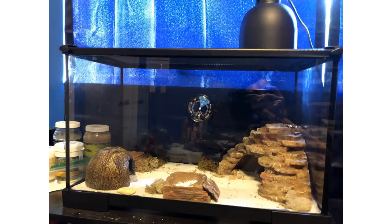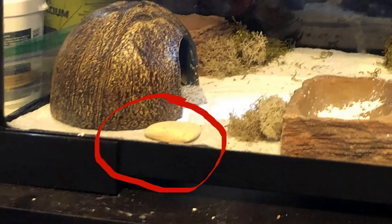Next we have Marlene. She wants to know if her tank is adequate and why her gecko doesn't leave the warm hide. The first thing I noticed — is that an egg? That looks like an egg to me. I don't know, you'll have to let me know what that actually is.